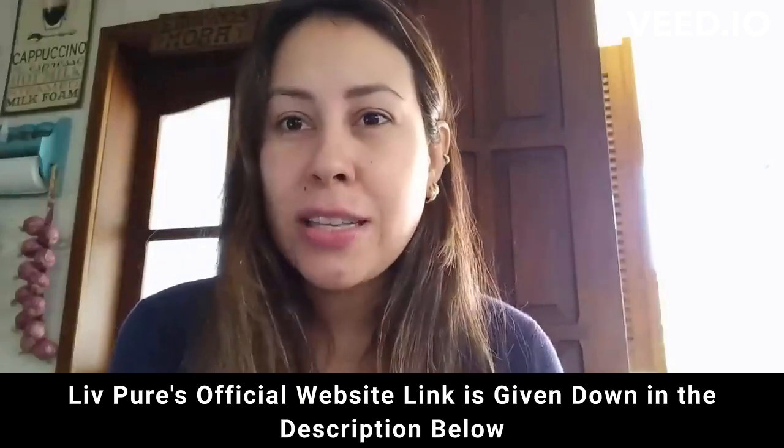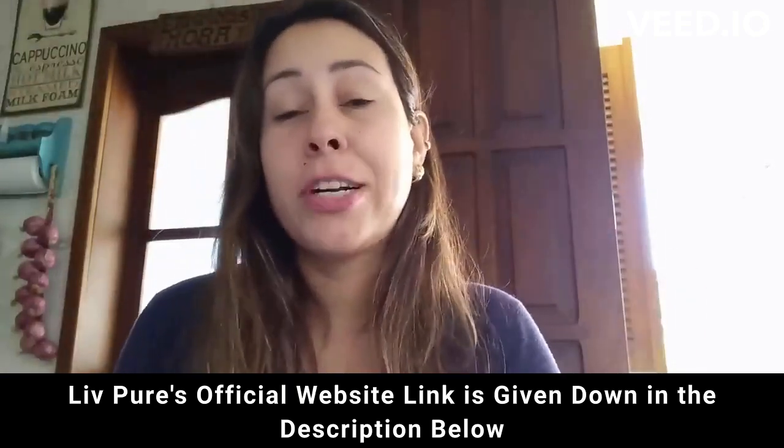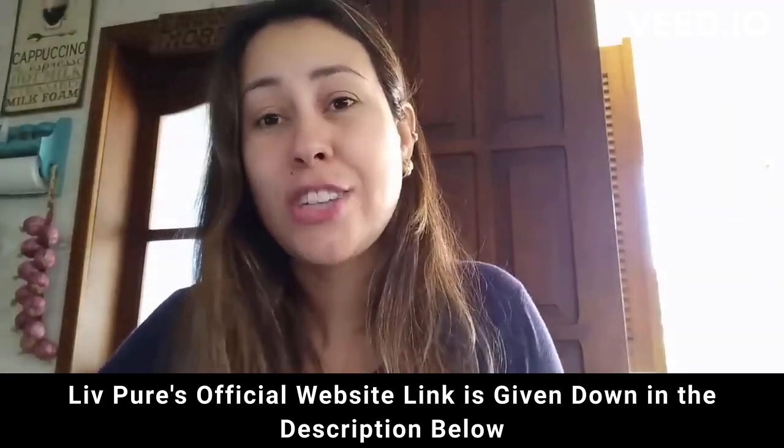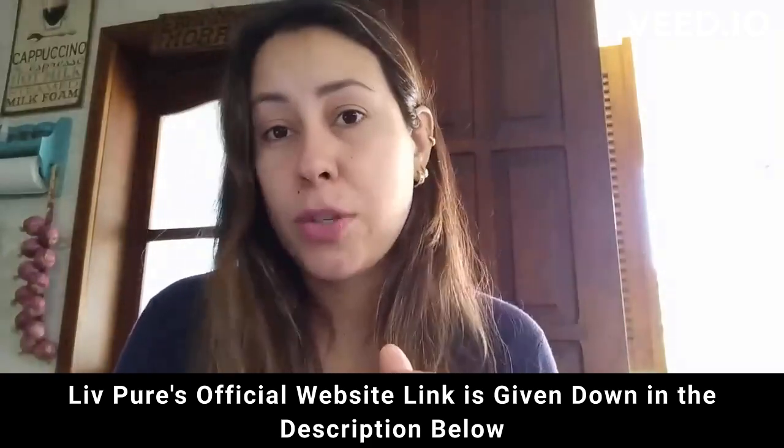If you want to purchase Live Pure and you don't know where to find it, it is only available for purchase on their official website. So I'm going to be leaving the link for you guys just below this video in the description box.